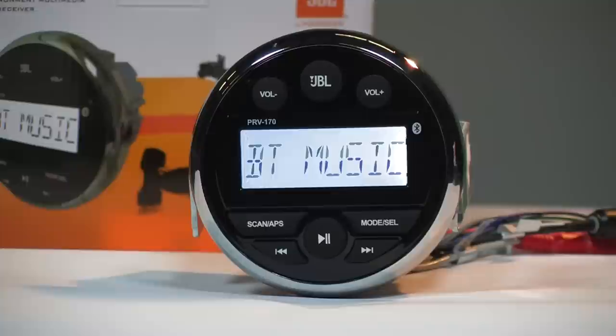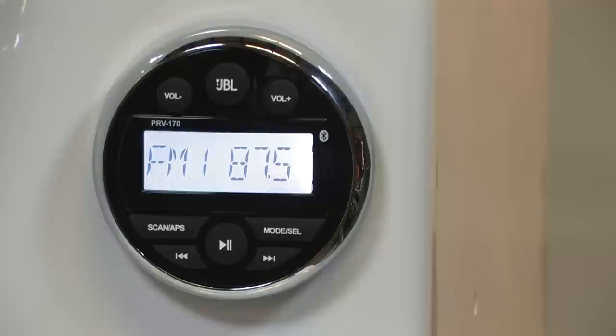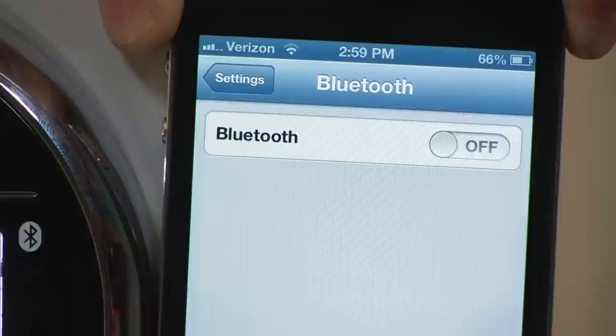Now you are ready to use your stereo receiver. We first want to examine the Bluetooth audio streaming feature. To enable Bluetooth audio streaming, power on your stereo receiver and then press the mode button until BT music appears on the stereo receiver's LCD display screen.